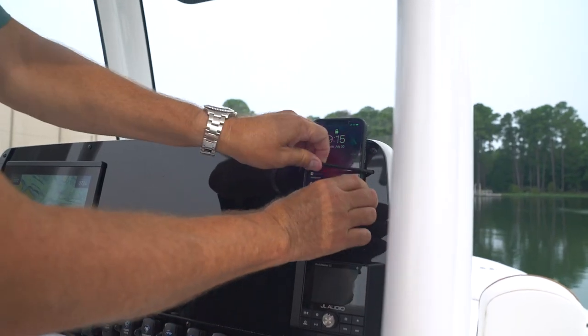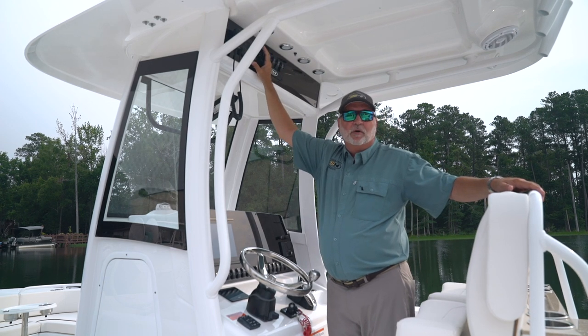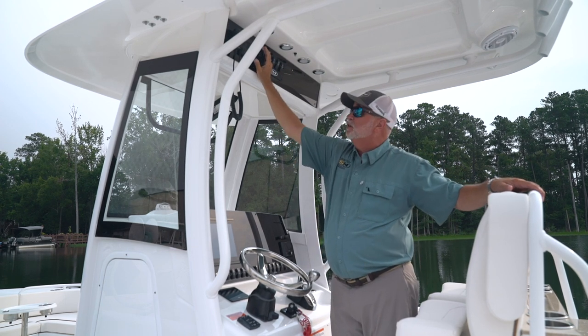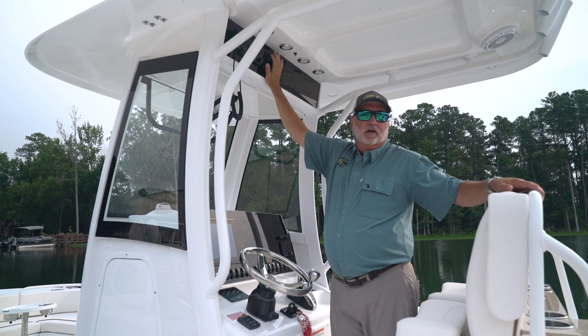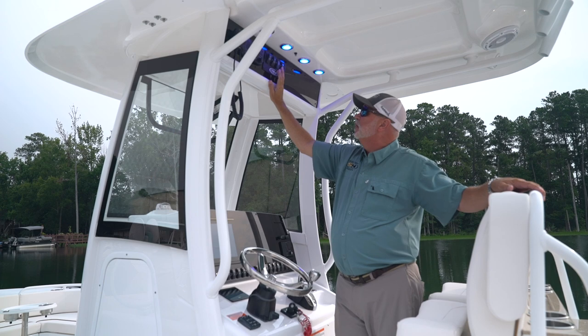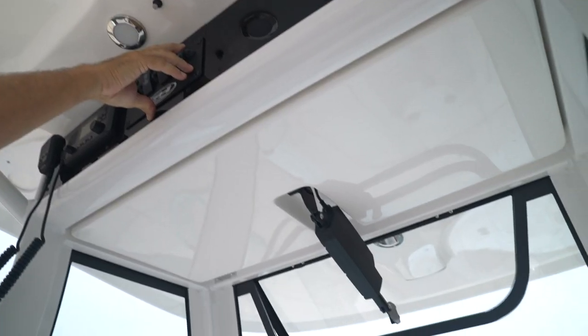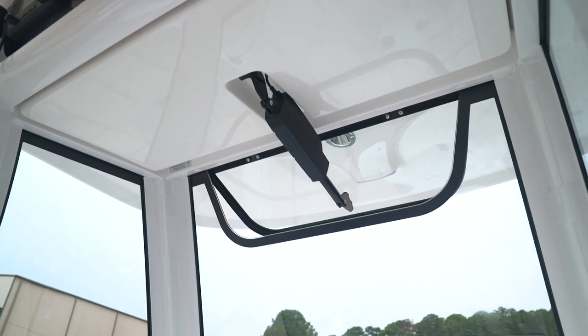There's another wireless charger right here on the dash. With all of our Garmin packages, we also include a Garmin VHF radio, flush mounted for your convenience. You also receive forward and aft spreader lights and courtesy lights overhead for night vision. Your windshield is a tempered glass windshield and also comes with an opener that gives the captain some fresh air.